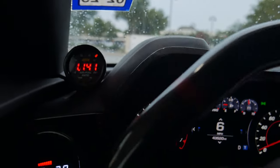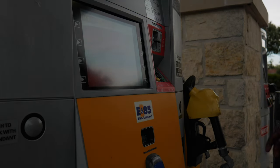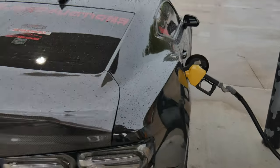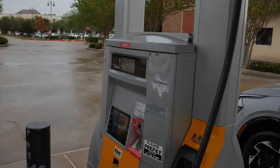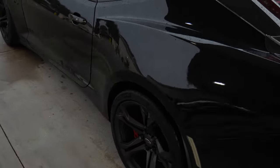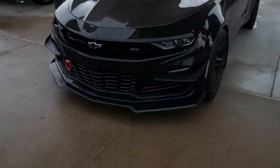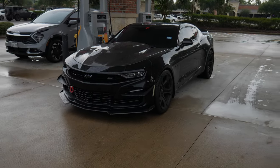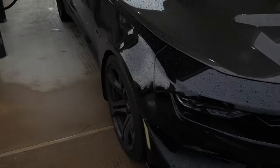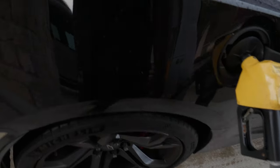As you guys can see, we got Vader right here getting some of that good old E85. Let me give y'all a quick little walk around of the whip one time as she's sitting. Just so y'all know, the road is mad wet so I can't do any pulls for y'all. I do need to go ahead and get some new tires — if you guys got any recommendations, drop them in the comment section down below, because these Michelin Pilot Sport 4Ss are not cutting it.